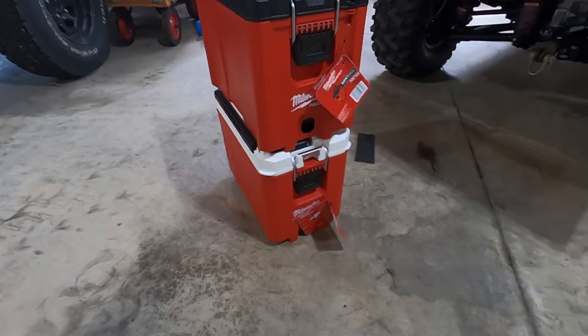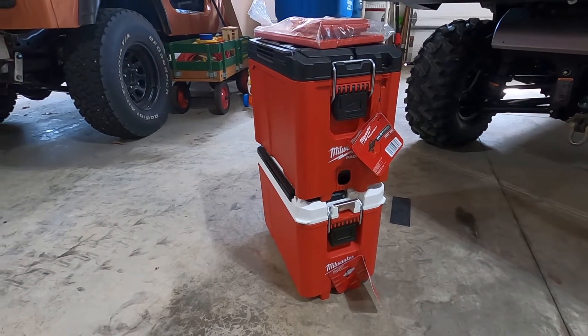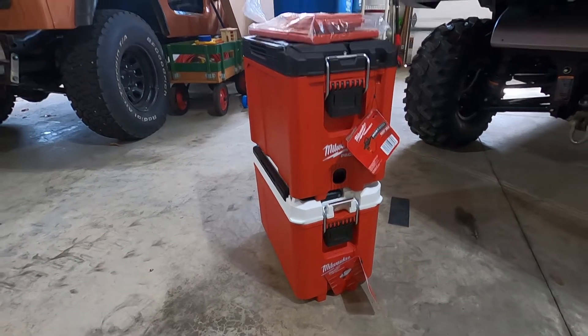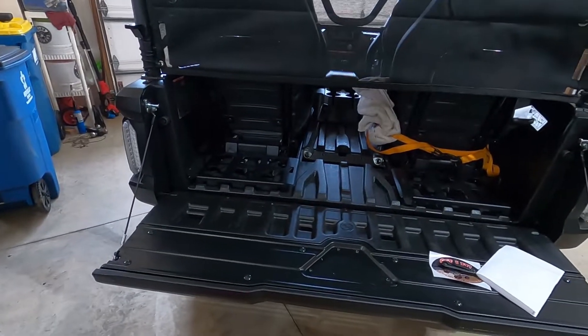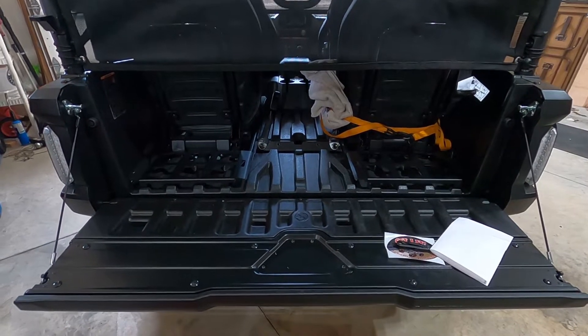Welcome back to Porman Outdoors. In today's video, we are going to install these Milwaukee Packout — specifically the half-size Packout boxes. The top is a toolbox, the bottom is a cooler. We're going to be mounting those in the back of our 2022 Wolverine X4 850 XTR.